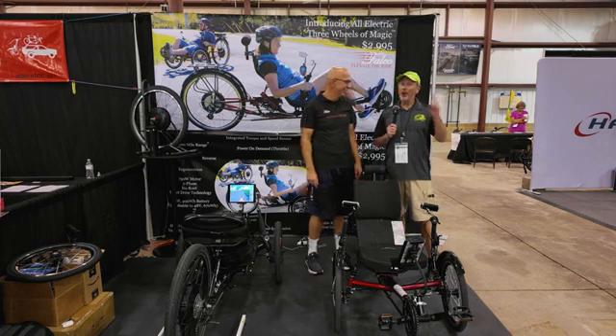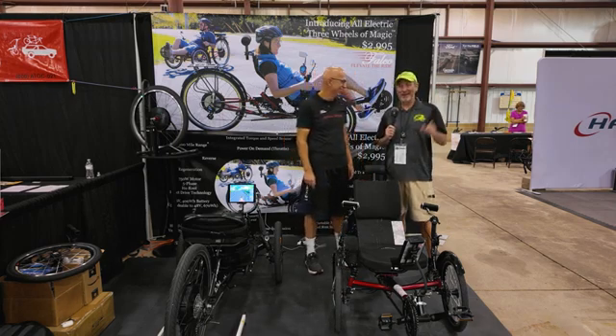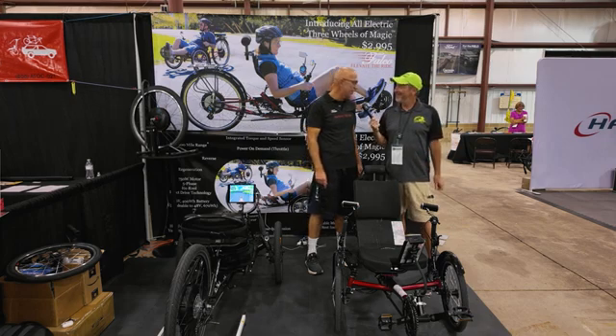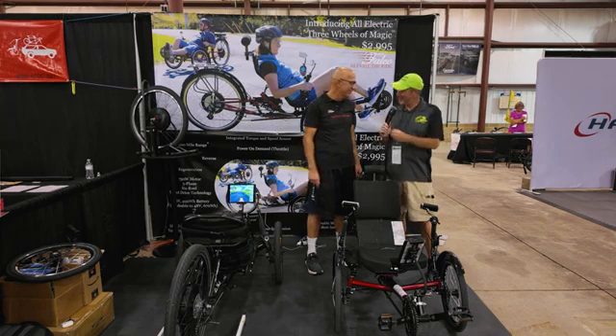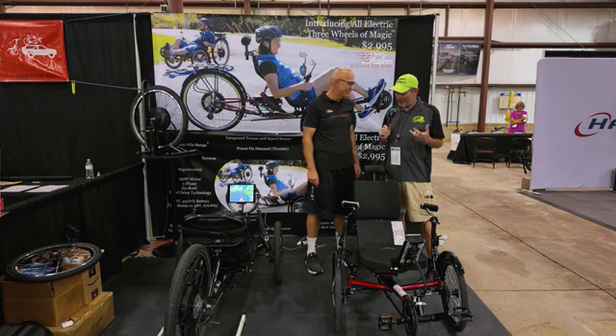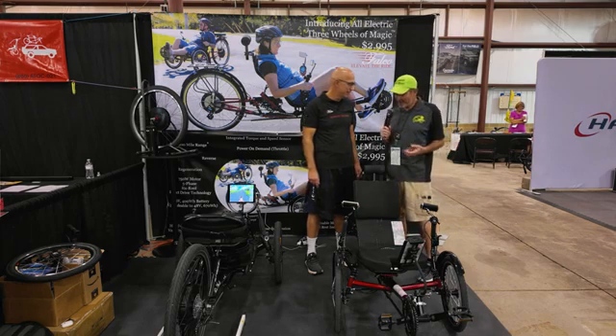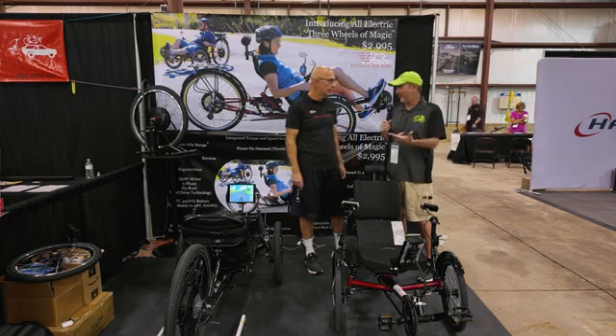All right, guys, we are here. We are back here with my pal Rakesh from Falco eMotors. Rakesh, how are you doing? I'm doing well, sir. How are you? I'm doing good, and it's nice to see you again, and going to get some updates from Falco here. Some things have happened since last we talked. Tell us a little bit about what's going on with Falco first.